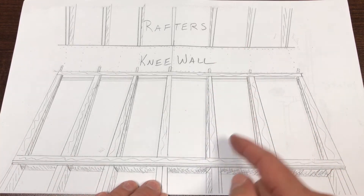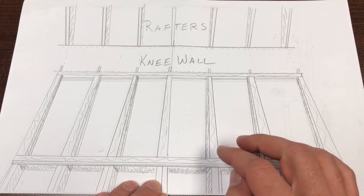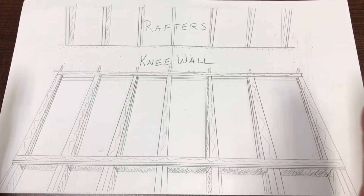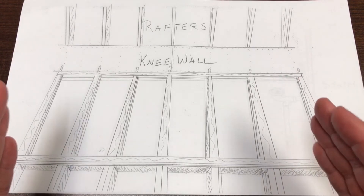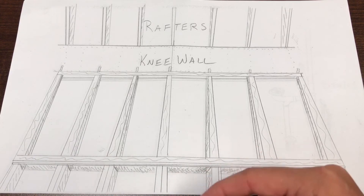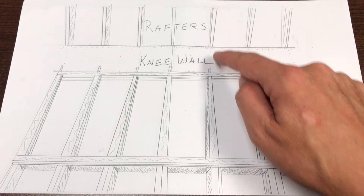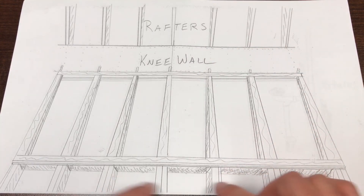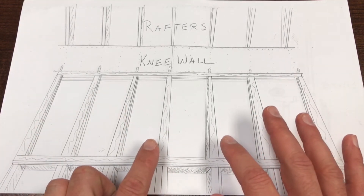Some people say it would have been easier to just use deeper joists and sister them onto the existing joists. But I had already double-joisted this section of my attic with two by sixes running from a hall wall all the way to an exterior wall. I didn't want to raise the floor in the rest of the attic — just in the bathroom itself. So sistering deeper joists just wouldn't work for me; this was the best way to do it for my purposes.